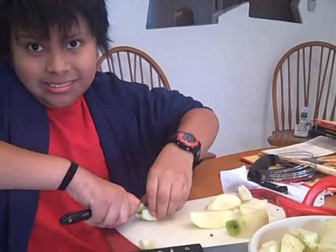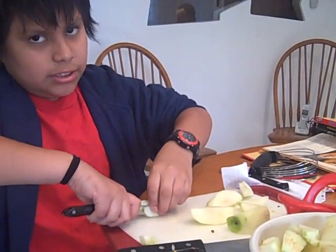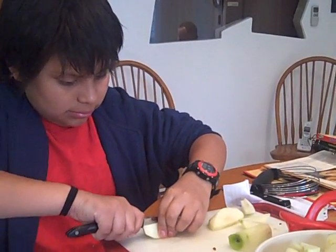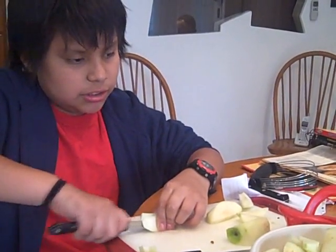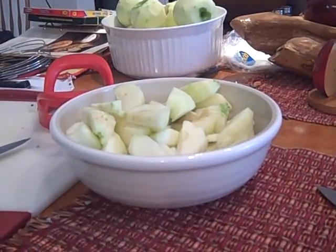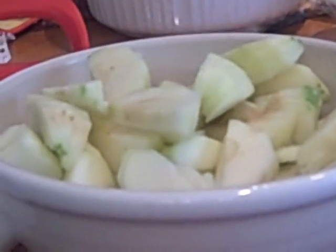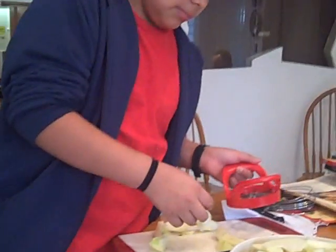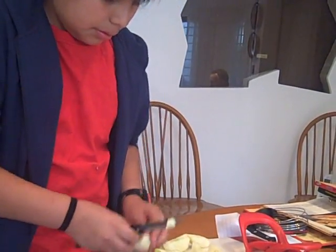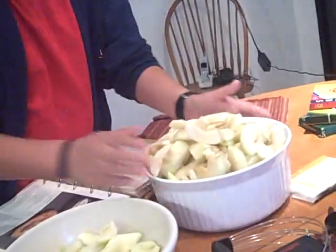So how many apples are we cutting today, John? About 16 or 17. So what do we have to do to the apples first? First we have to peel the apples to make them look like this. Now that I've finished with all the slicing of the apples...